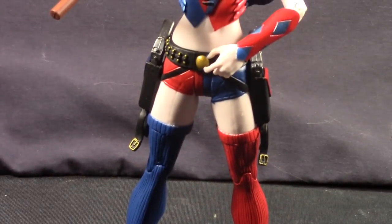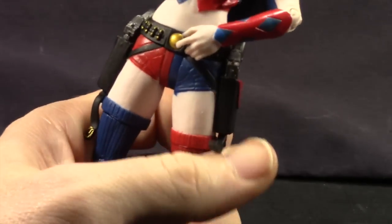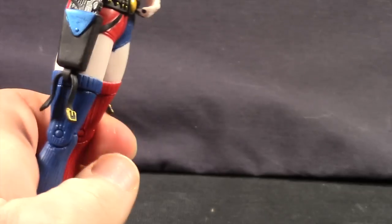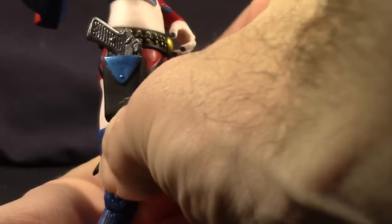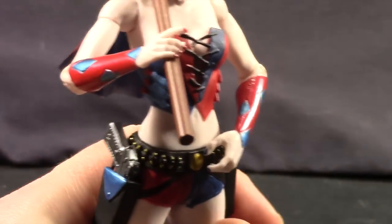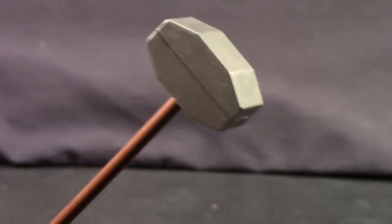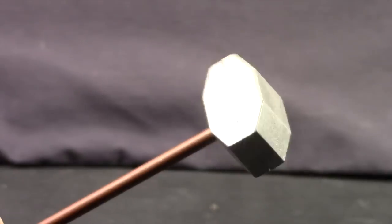She's got working gun holsters. The belt isn't removable, and she's got these little plastic belts that are loose on the bottom of the holsters — they're an attached piece so they're not removable. For accessories, she comes with her hammer. The top of the hammer is a hollow piece of plastic painted with metallic silver paint, and the handle is just a basic brown with no texturing.